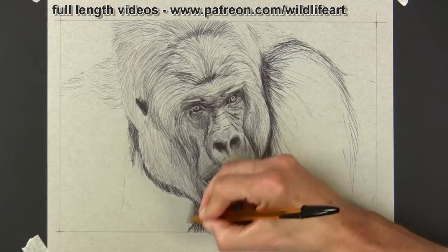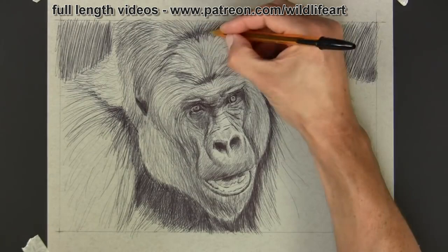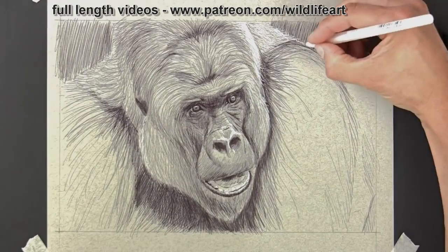You'll hear me say that a lot on my painting and pastel videos — it's very important with wildlife art to get the fur direction in. Then once all that's in, I can switch over to that white pen and get the highlights in, which really show up very well on toned paper. The beauty of doing a sketch like this is that you can do it on a bus, on a train, or wherever you are — just carry a pen or two and a pad of paper and you're ready to create.